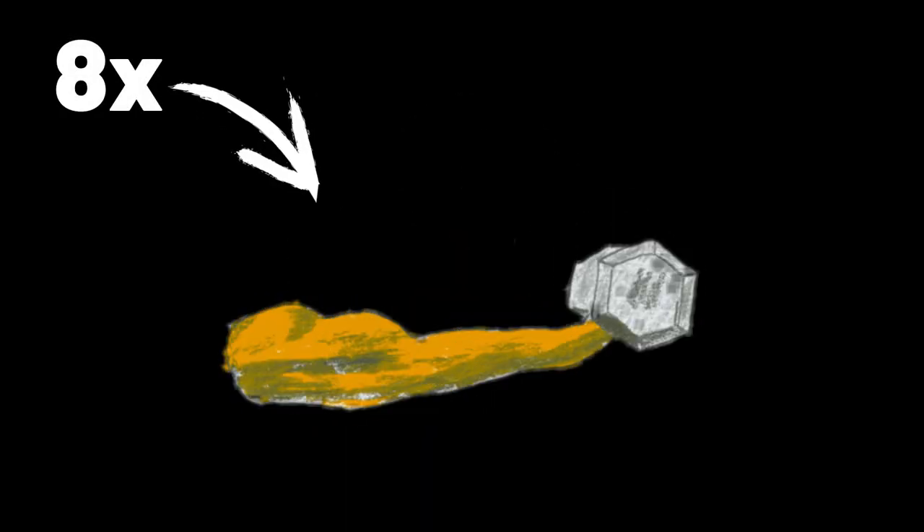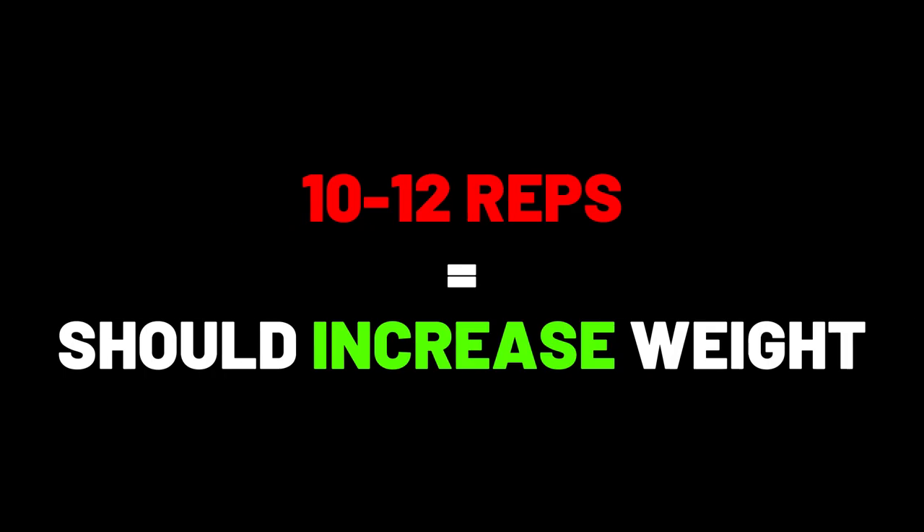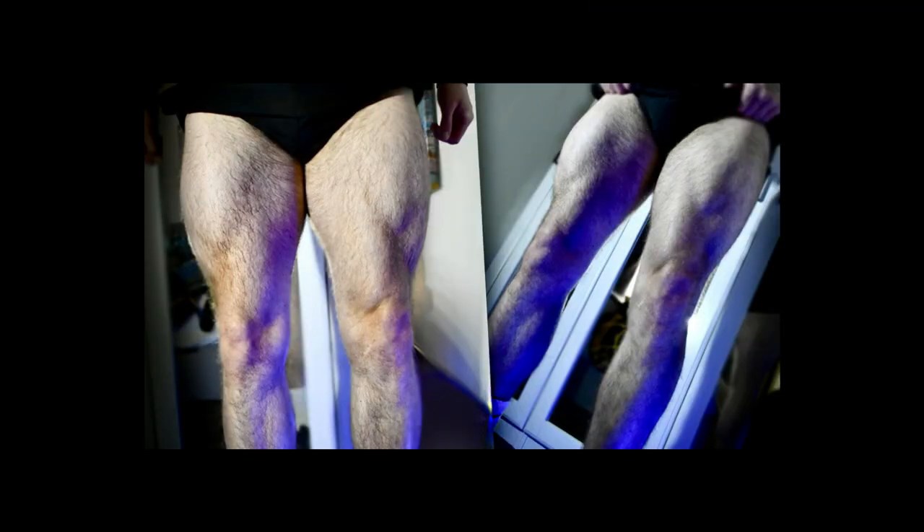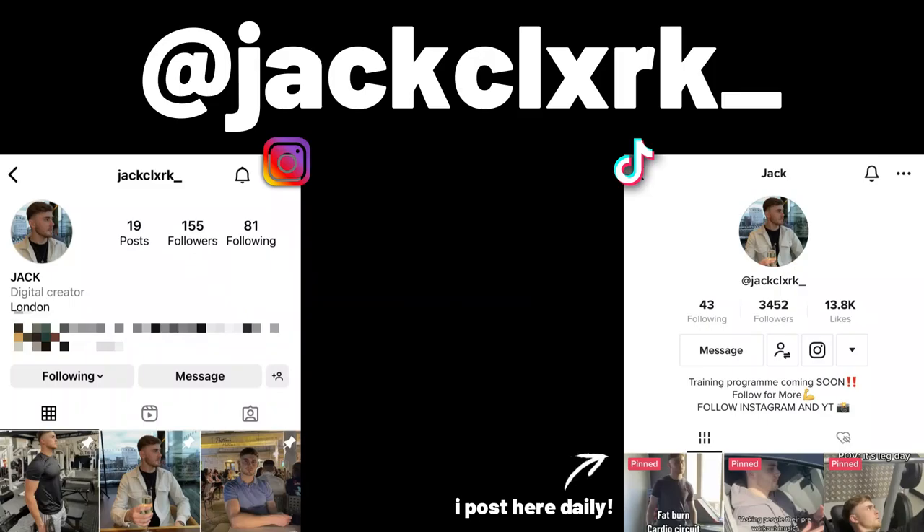When it comes to the reps for all of these exercises, you want to be doing at least 8 to 12. Start on a weight where you can do each set for 8 reps, and once you can get 10 to 12 reps from it, then you can move up. This is progressive overload and how you improve. So if you're doing more than 12 reps, you definitely need to up the weight. Do everything in this video to get massive legs. Make sure to subscribe and check out my Instagram and TikTok.